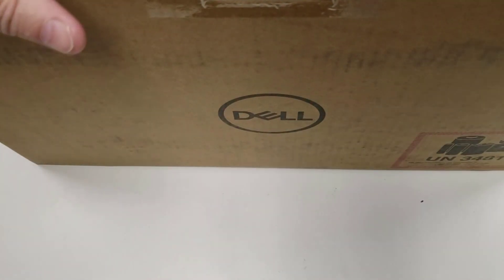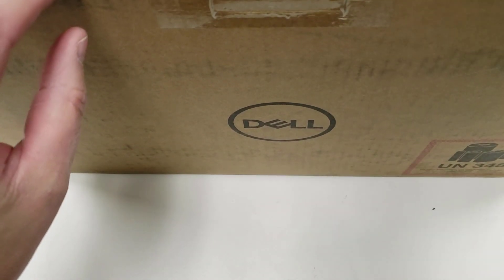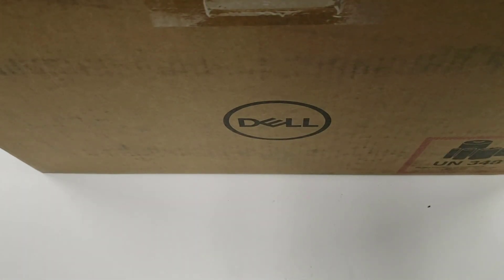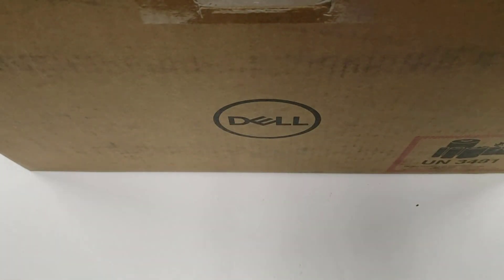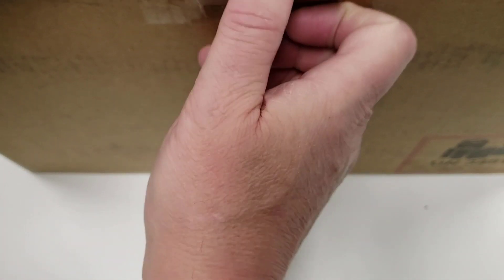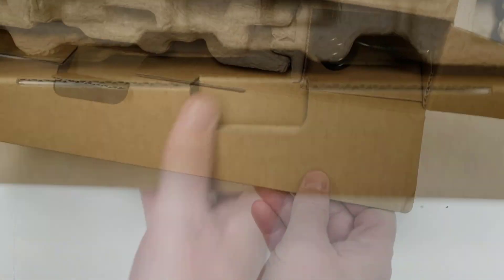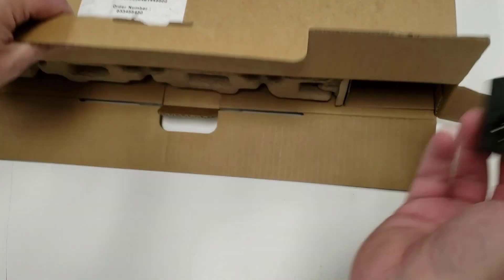There's nothing exciting about the box. I always like to keep the boxes clean so I can return them if there's a problem, so I try to cut the plastic nicely. Also, when I resell products — which I typically only keep laptops six months to a year — people like to have the boxes.